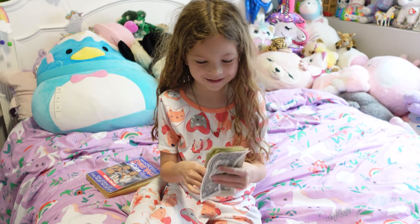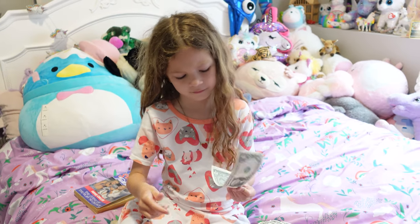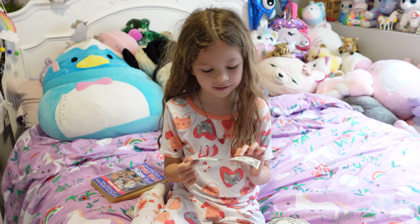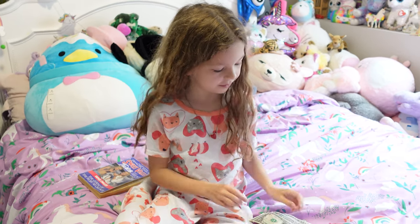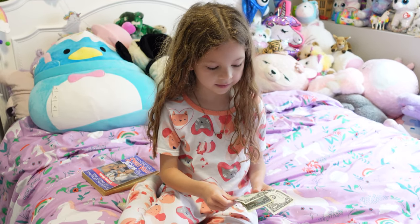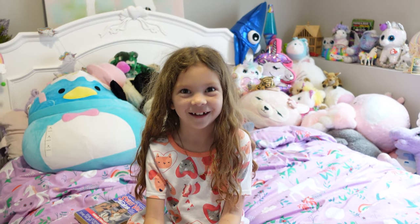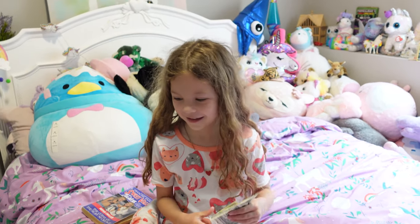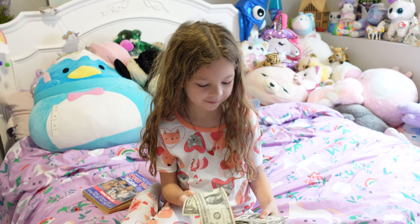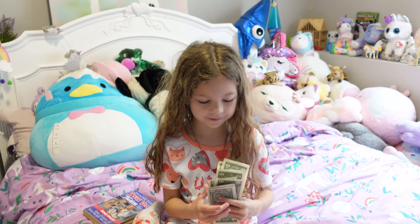Whoa, money money! What you got? What's that? I don't know. Stamp. One, two, three, four, five, six, seven, eight, nine. What? Nine bucks! Wow, what you going to do with it? Save it, spend it. Maybe spend a little bit of it, spend a little, save the rest. That sounds like a good plan.